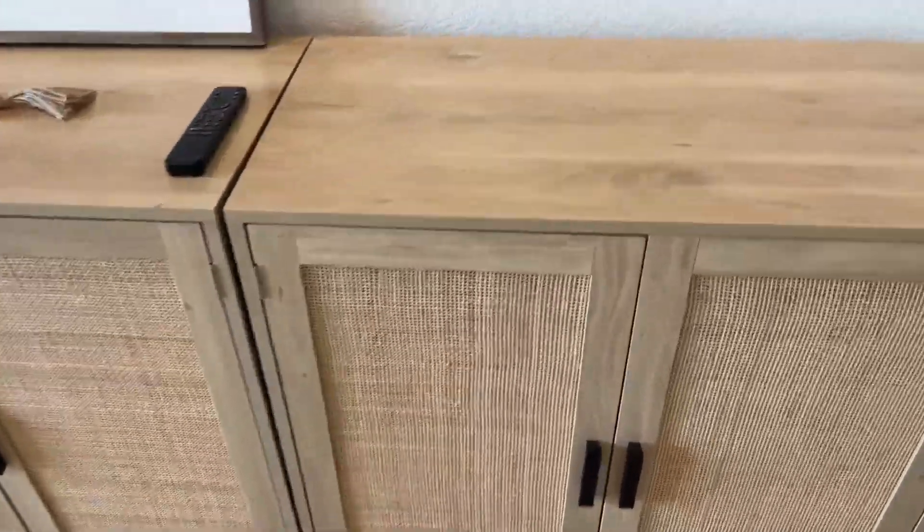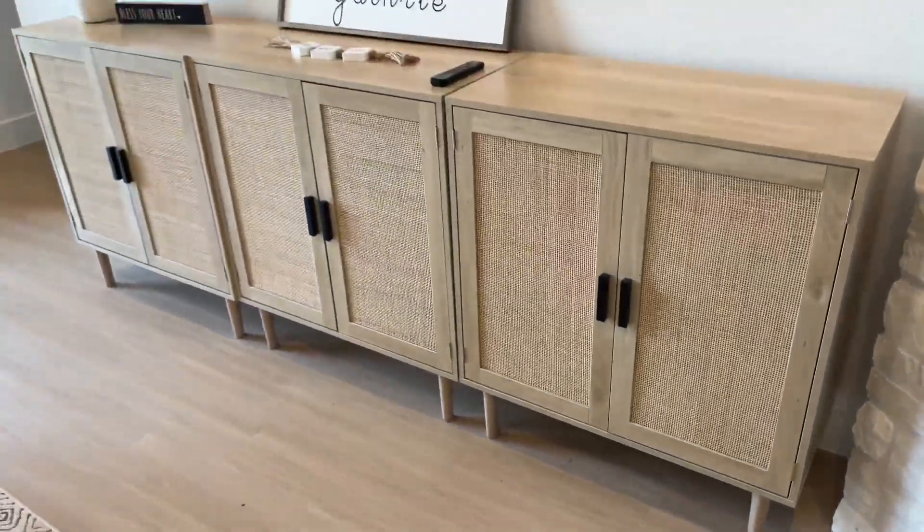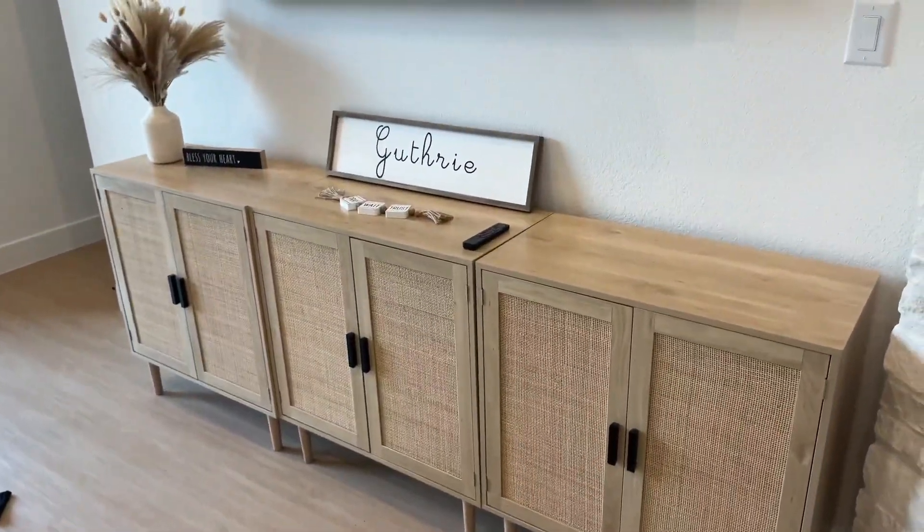We needed something that was going to fill this massive living room area that looked nice and clean, and these have done just that for our home. We've been really impressed.